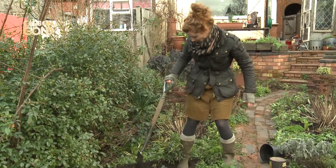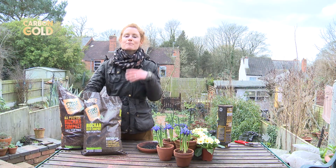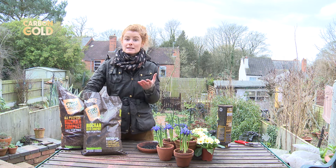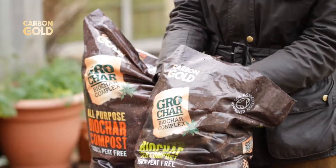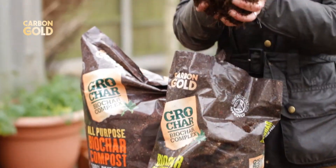Or you can use Carbon Gold's specially formulated coir-based compost, which already has the perfect proportion of grow char in it to help with the productivity of your plants and vegetables. It's organic and Soil Association approved.